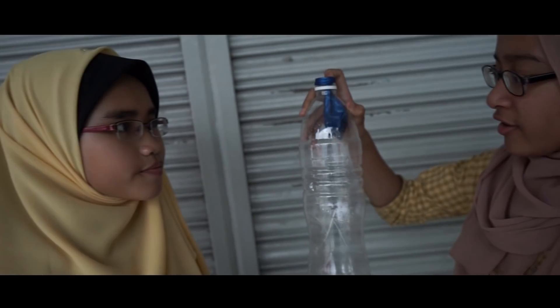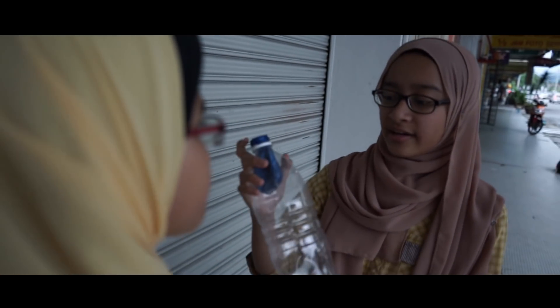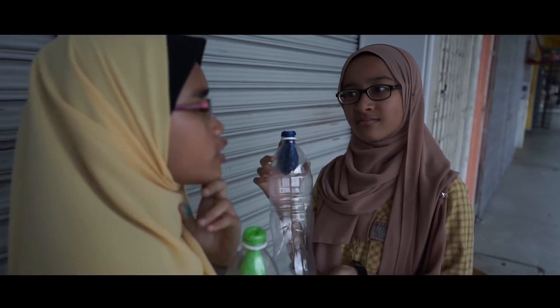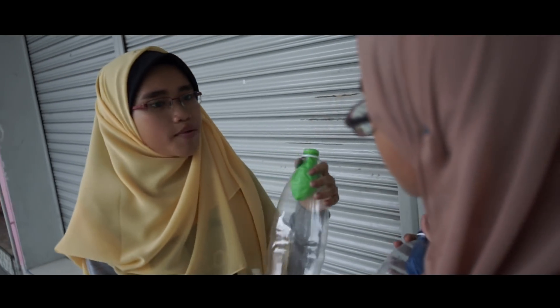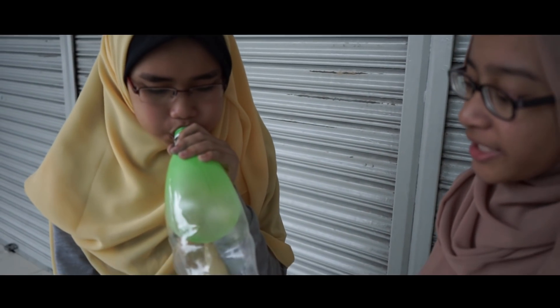Amna, saya akan tiup balon pada botol yang tak ada lubang dan awak tengok apa yang akan jadi. Eh, kenapa dia tak mengembang Alia? Balon tidak membesar apabila ditiup kerana udara memenuhi ruang dalam botol. Oh, begitu.